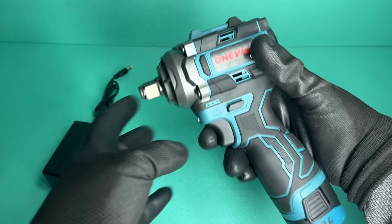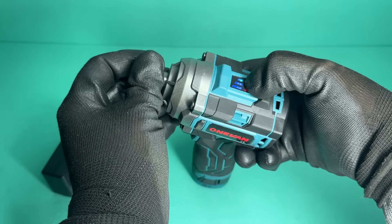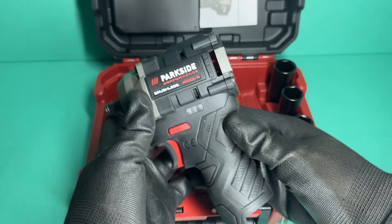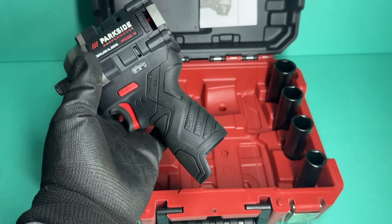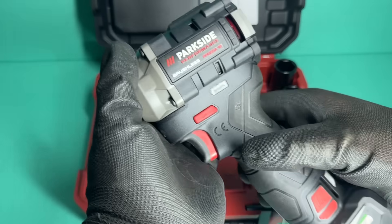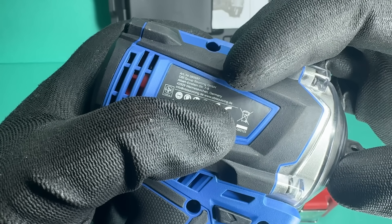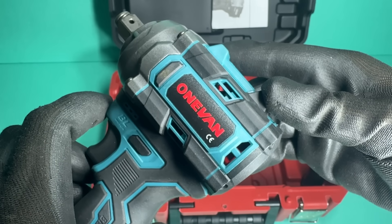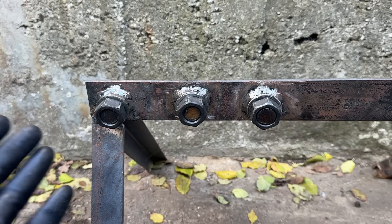The OneVan has a combination anvil, meaning it takes both half-inch sockets and quarter-inch hex bits. Just like the LuxTools, it has 3 forward modes and the same 2 reverse modes. The Parkside comes as a bare tool — no battery or charger included — but you do get the same kind of 4 sockets as in the LuxTools set. This is the 2025 model made by Grizzly Tools. So these are the 3 cheapest stubby-style impact wrenches I could find, and now it's time to test them.